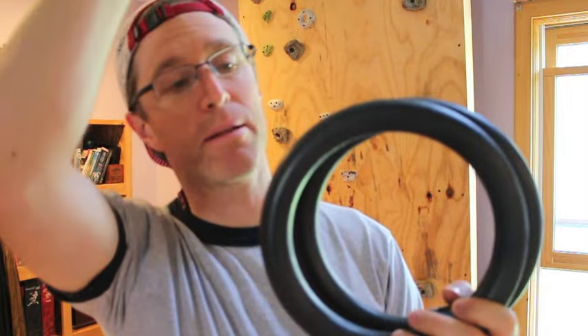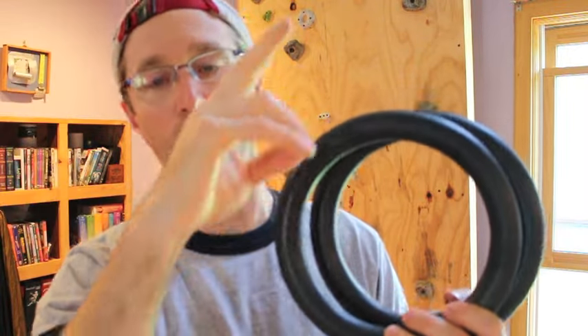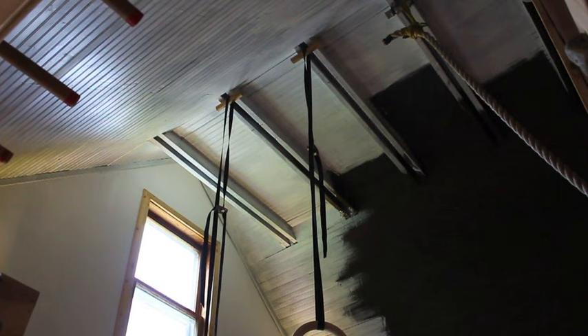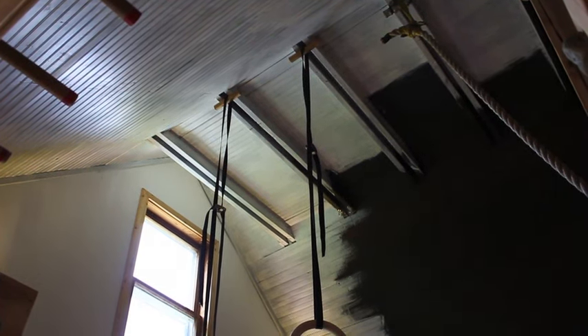The last thing you need is a high anchor point. You can't set this system up in a doorway very easily because the rope goes from your rings up to your anchor point and then back down, so you need a high anchor point to make all that happen. I'm setting this up in my loft where I have a 15-foot ceiling — that's a little higher than you need, but you need at least 10 feet. The first thing I'm going to do is set up my pulleys on the ceiling of my loft, attaching each pulley to a small loop of line.